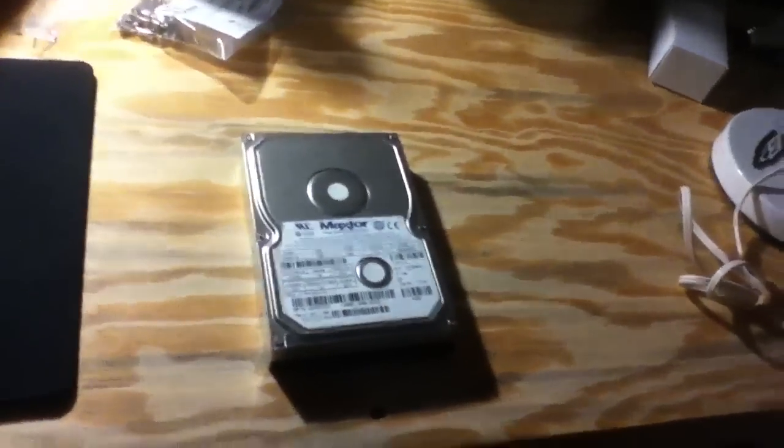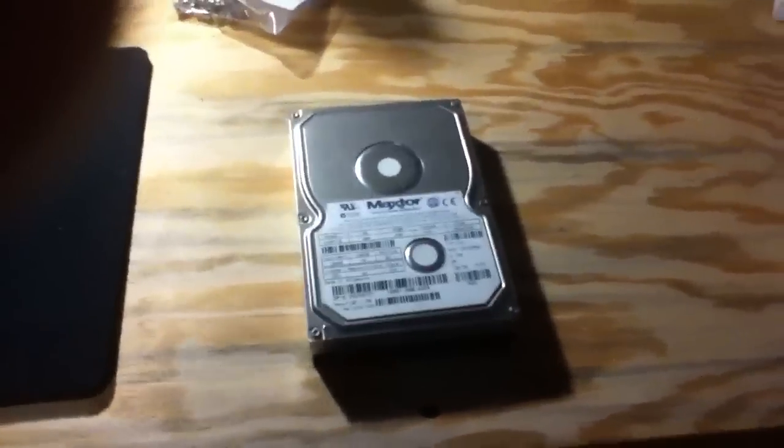I know what I can do with this — I can make a hard drive speaker. Have a good one, everybody. Ciao.